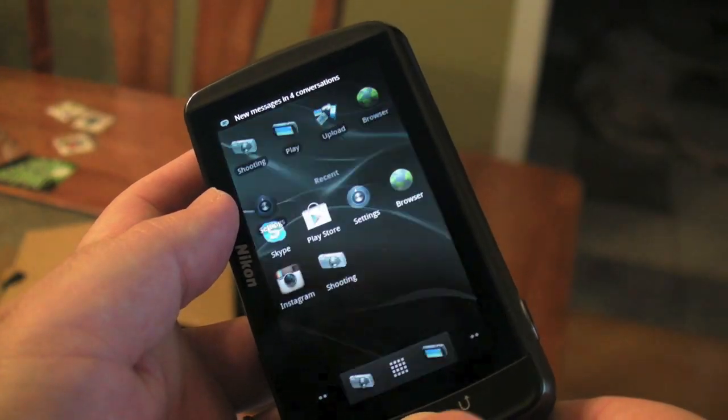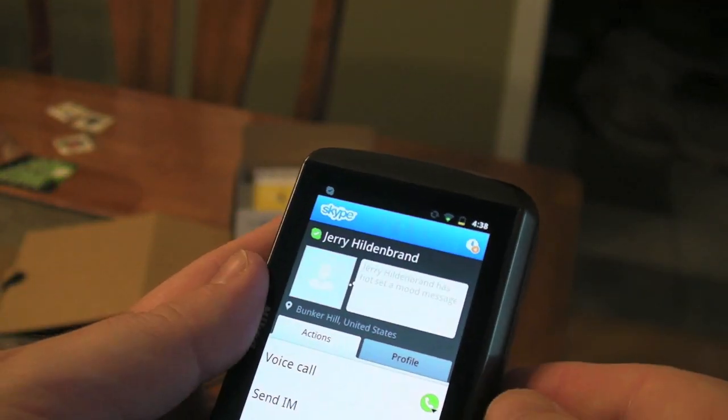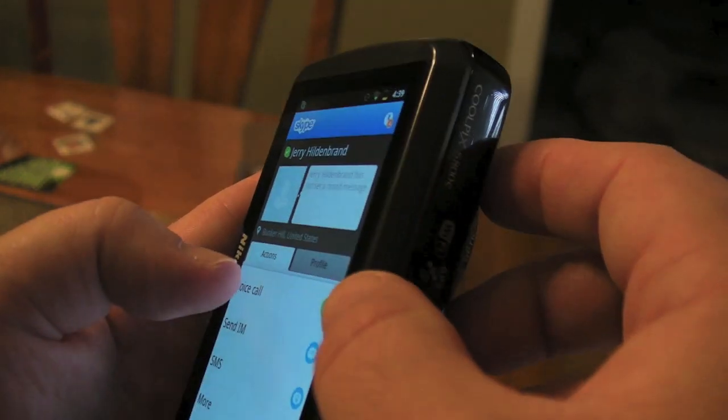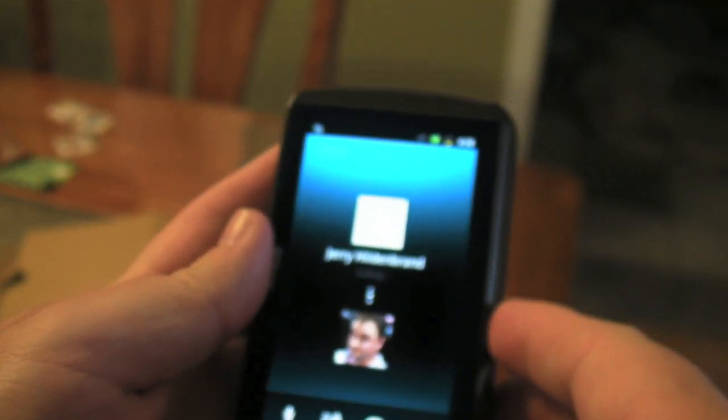So we're gonna fire up Skype because Skype loads just fine. And I haven't told Jerry we're gonna call him. So we're gonna call Jerry on Skype, and A, see if he picks up, and B, see if he can hear us at all. So let me turn this because it's gonna show his phone number, but I'm calling him over Skype. So here goes.